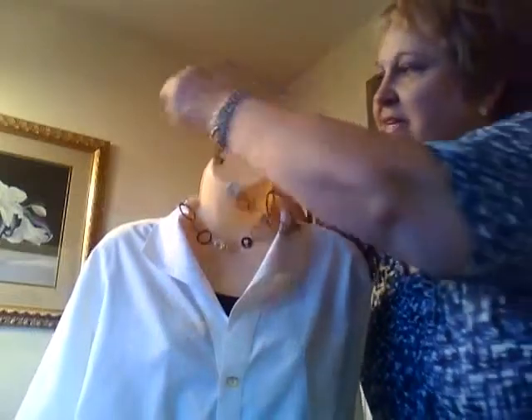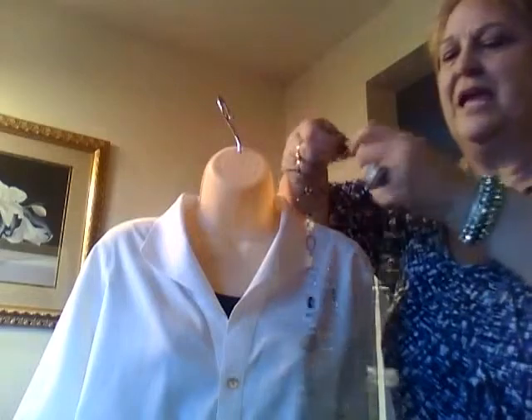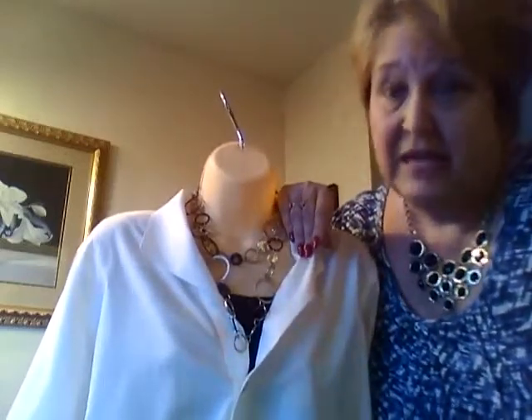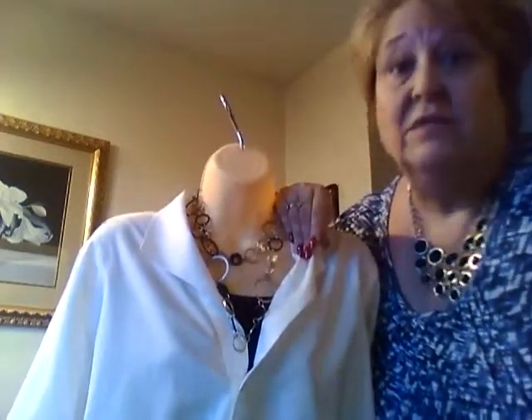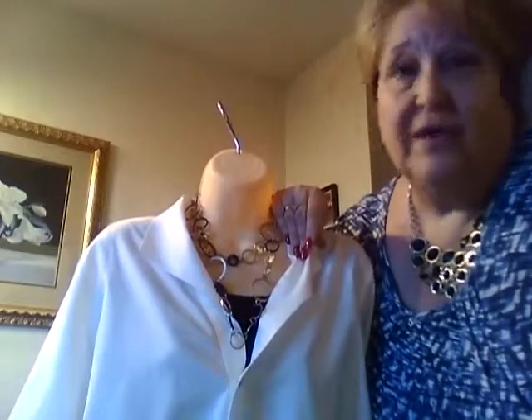When you wear a necklace like the Improv, it can be worn long or very easily doubled to make it short. There is also a fun way of making a necklace short by unhooking it, wrapping it around twice, and hooking it again. Having all three different metals in the Improv means that as your focal piece — the piece people notice as soon as they look at you — you can mix any metals you like. Your earrings can be silver, gold, or black.